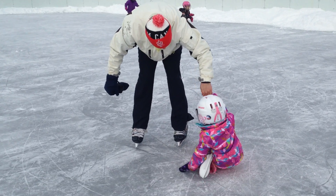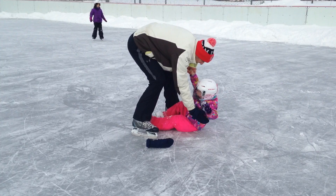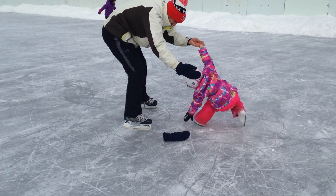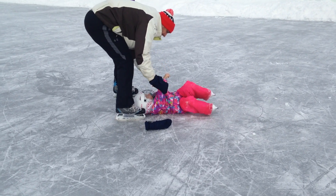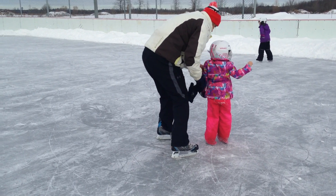I gotcha, I gotcha. So it's not like running, right? It needs to glide a bit.